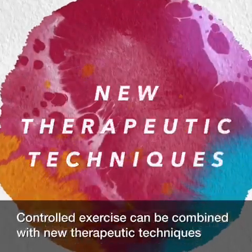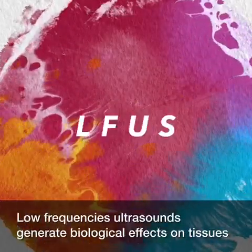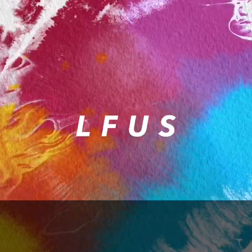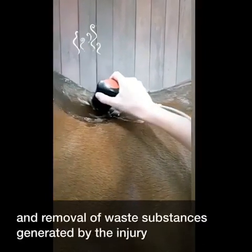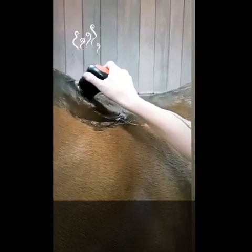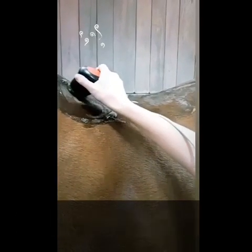Controlled exercise can be combined with new therapeutic techniques. Low-frequency ultrasounds generate biological effects on tissues such as thermal effects, which increase cellular metabolism, blood supply, and removal of waste substances generated by injury. This leads to pain and muscular spasm reduction and increases tendon extensibility.